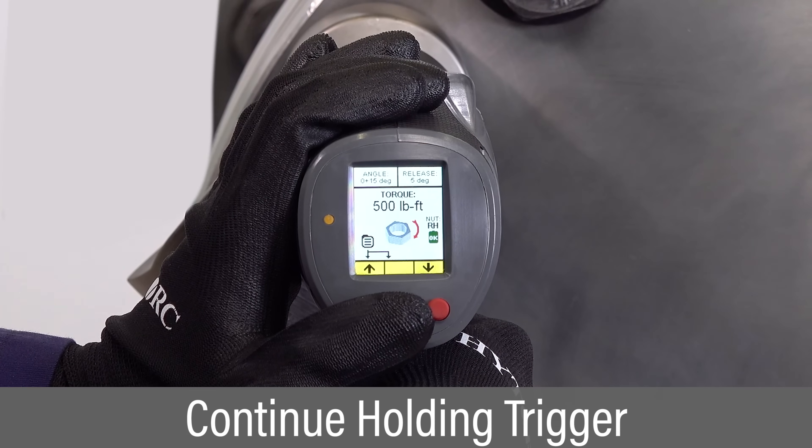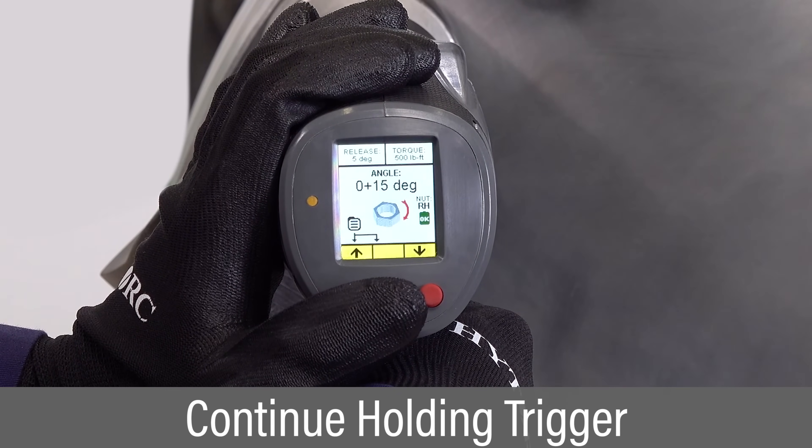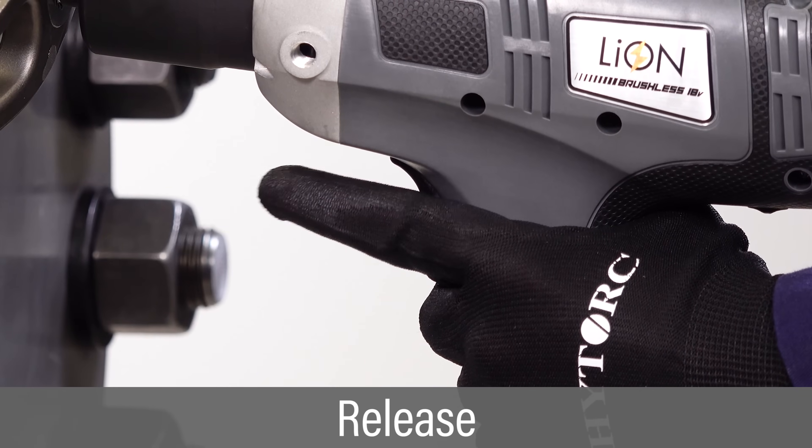If an angle or release have been specified, continue holding the trigger. The tool will pause briefly between each operation. Release the trigger after the tool signals successful completion of all operations.